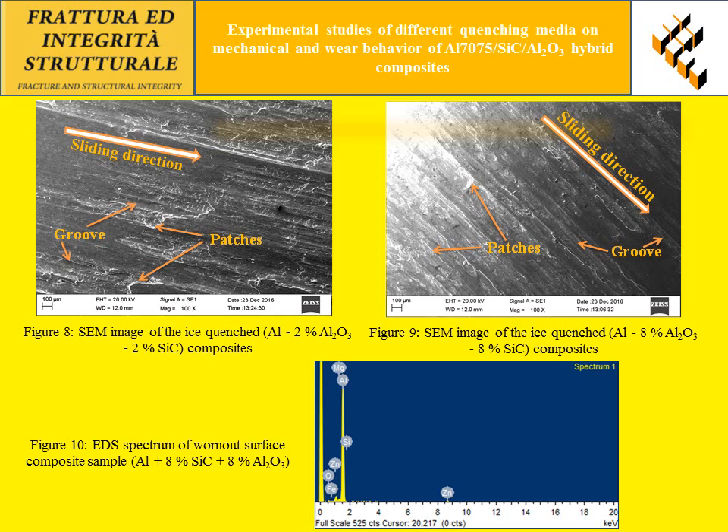Figure 10 shows the EDS spectrum of the worn out surface of the composite samples. The image shows the existence of elemental composition and also indicates the presence of silicon carbide and aluminum oxide content within the composites.